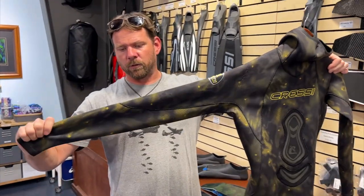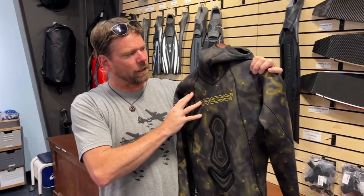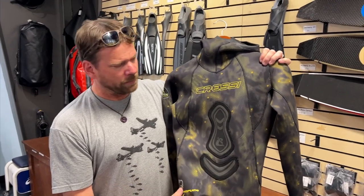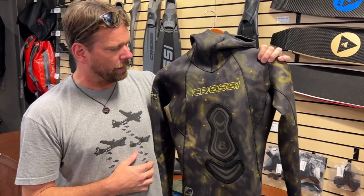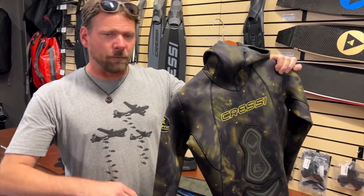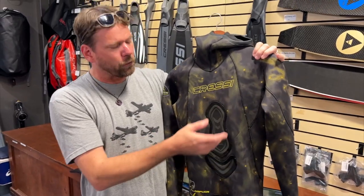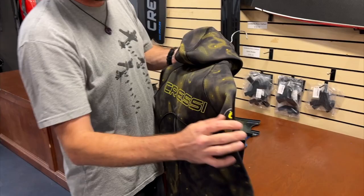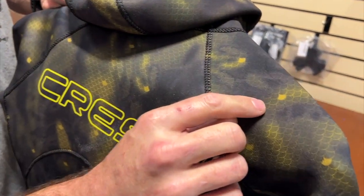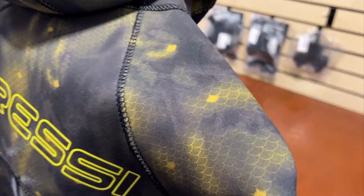This suit has really good stretch. As with most open cell suits, you want to be a little bit more careful with it. The open cell is a little bit more fragile, but as long as you're careful and you lube up to get into it, you shouldn't have any issues. It also comes with a high-waist pant, so you double up on your core — you've got six mil on the core, hooded. It's got a really cool cryptic camo; let me get in there and see — it's got fish scales in there, which is kind of cool.